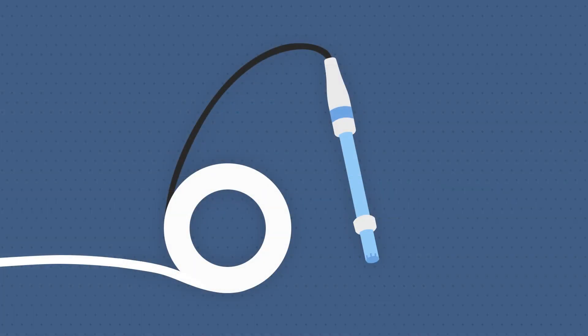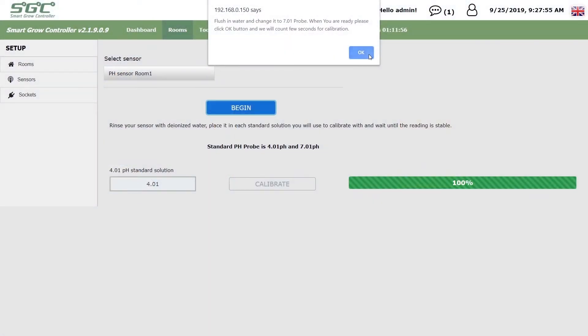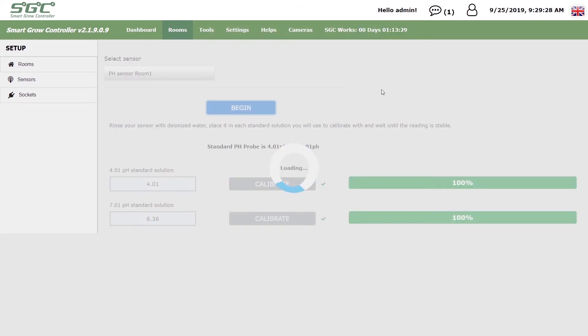remove the solution, clean the tip of the sensor, and repeat the process. The new calibration is stored on the SmartGrow controller after the process is completed.